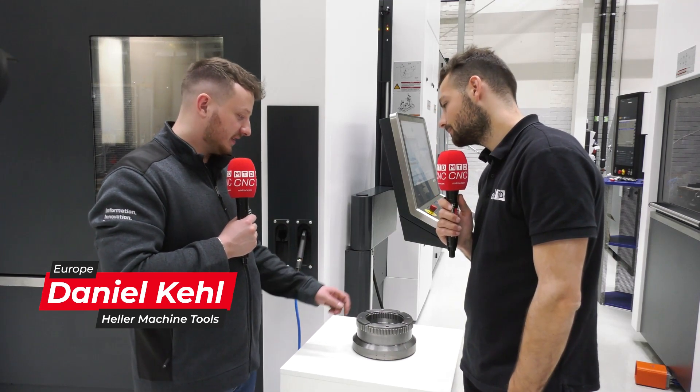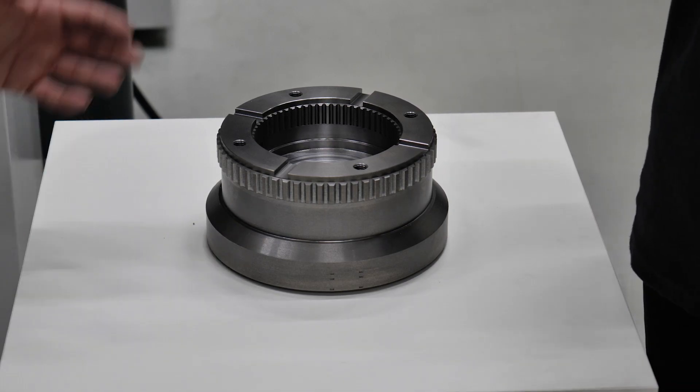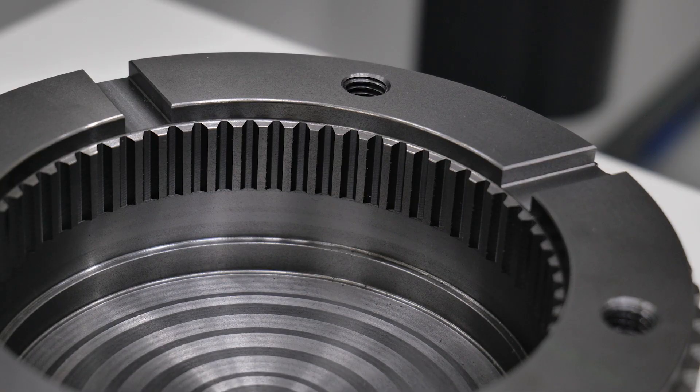Daniel, could you tell us — we've got a part here, you're doing OD spline cutting, what are you doing here? This is a show part we're presenting at the open house to demonstrate the procedures we invented at Heller. We have gear hobbing, which is used for the outer gearing, and power skiving, which in this case is used for the inner gearing but can also be used for the outer gearing — module 3 on the outside, module 2 on the inside. You need a hobbing tool for the outer gearing and a skiving tool for the inner gearing.